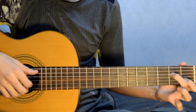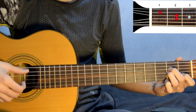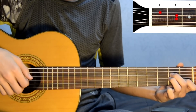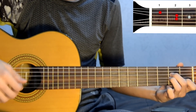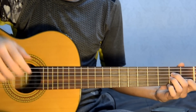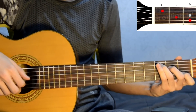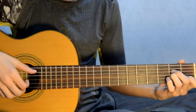Next. Move the ring finger to the second fret of the third string, and we get the Am chord. The same arpeggio: fifth string, third, second, first, second, third. Repeat this twice, alternating C and Am. C, Am, C. That's the intro.